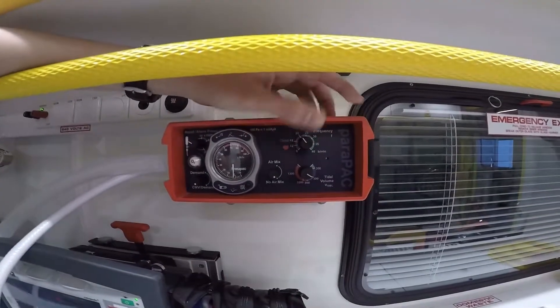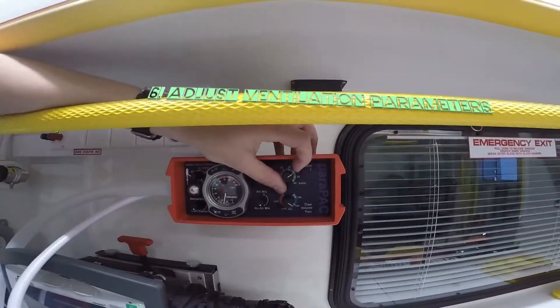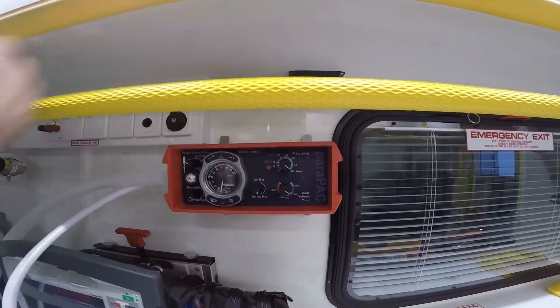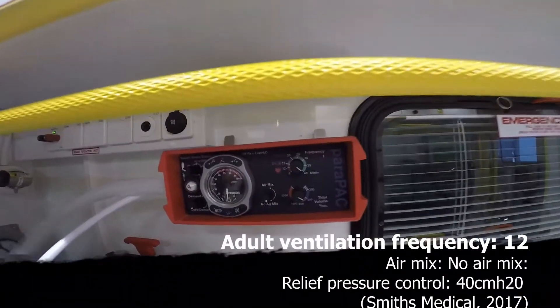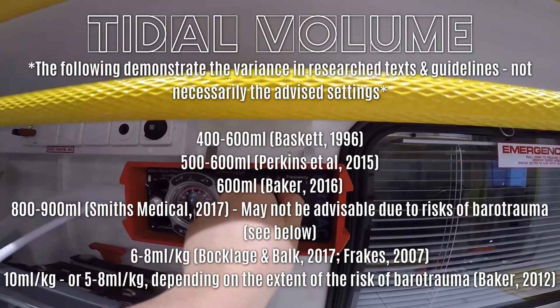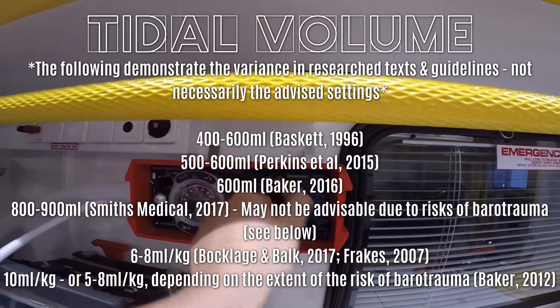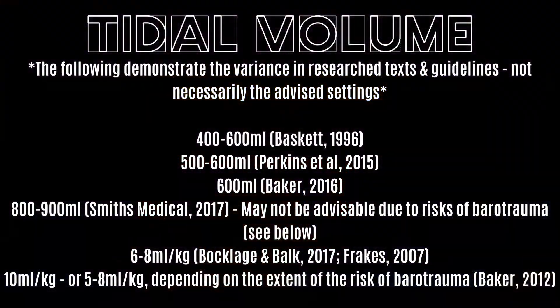Next on the list, adjust the ventilation parameters. Set the air mix control to no air mix for respiratory arrest or CPR. Set the relief pressure control to 40. Set the respiratory rate to 12. As for the tidal volume, it varies massively. It depends on whether you opt for an average value or base it on the patient's weight. Smith's Medical advise 800 to 900 millilitres on their training video. Don't worry too much about slight differences in tidal volume because the new pack features a high pressure alarm that we'll discuss shortly — the alarm will help you identify if the tidal volume is too high for your patient.